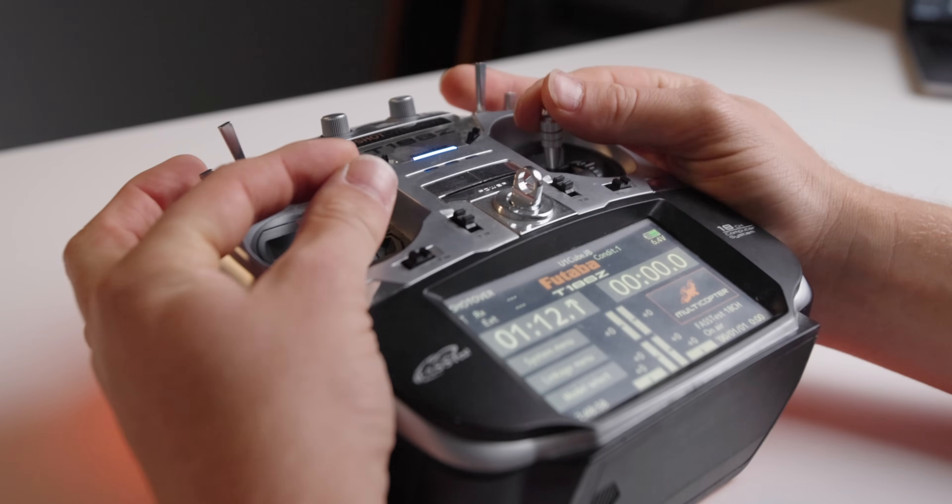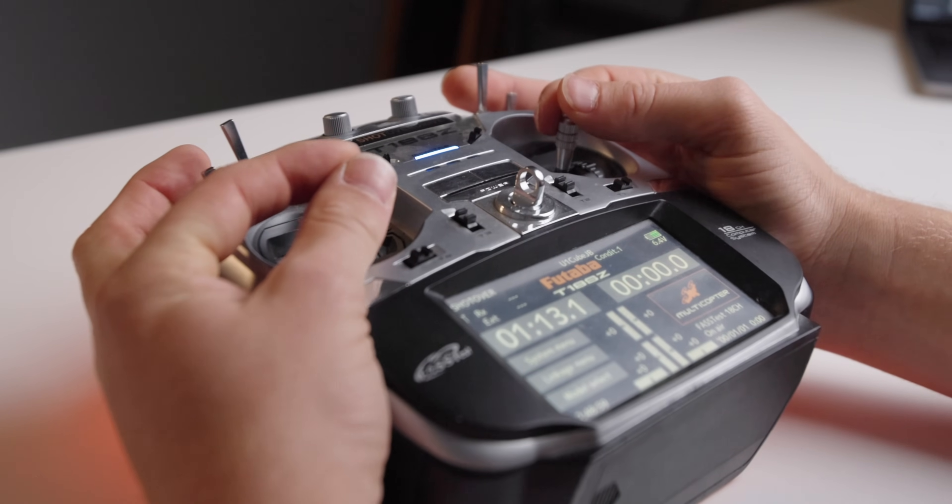Unfortunately it really doesn't hit the mark with Fundamental 4 either, being pretty much the exact same form factor as the TX16S. In fact, I think the TX16S might have actually been modeled off of this controller first. That's all to say it's still kind of meh in the hands, so I'll give it another half check there.